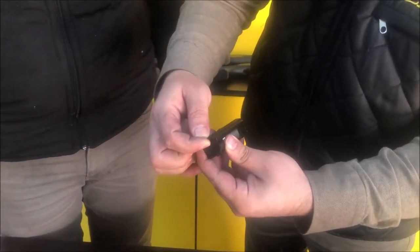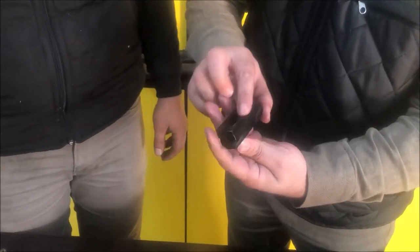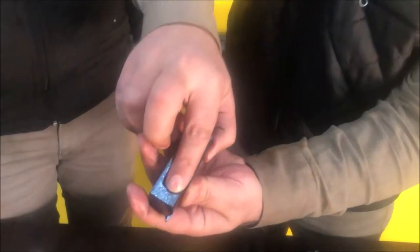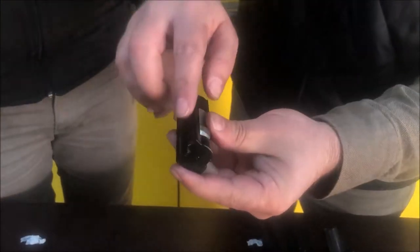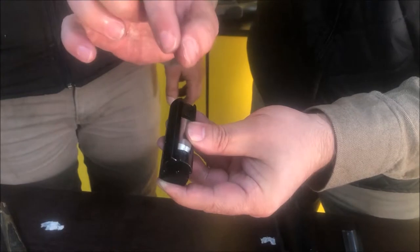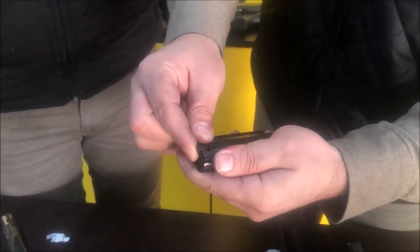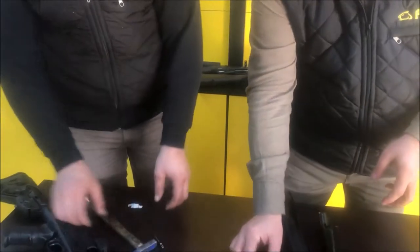You can see the pin here for removing the extractors. You may sometimes need to change your extractor. Simply push from here with a thinner long pin and take out the extractor, extractor pin, and spring. You can make those changes as well.